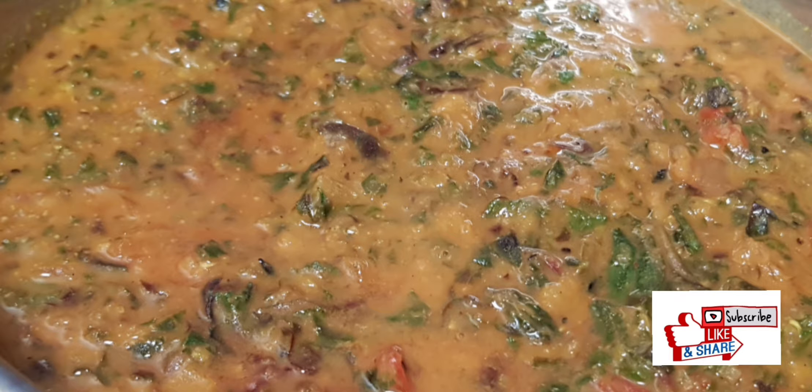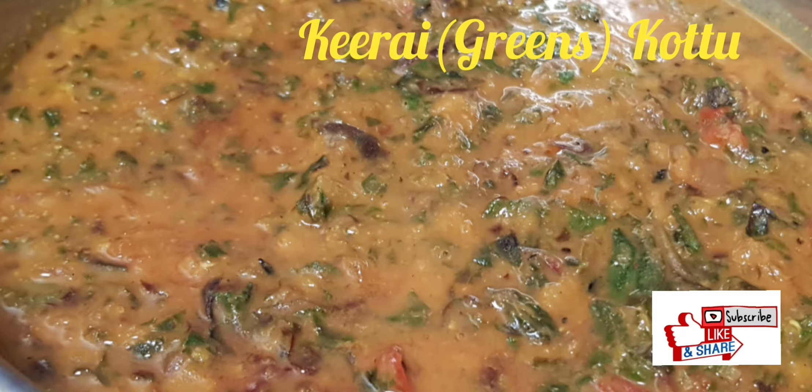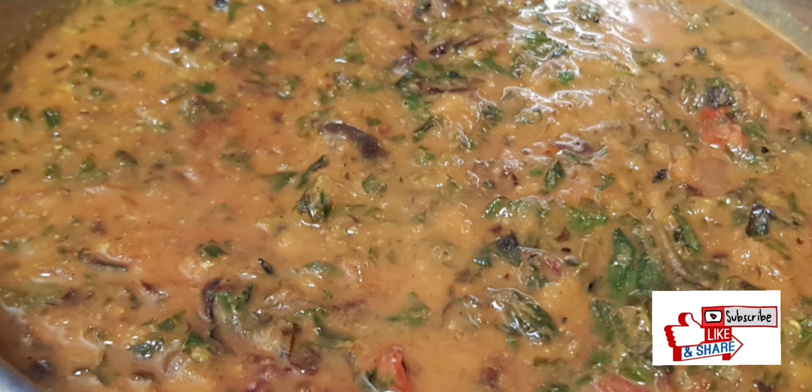Hi friends, welcome to Just Home Samuel. Today we will be seeing how to make Keerae Kootu. Keerae is nothing but greens. Today I'm using a combination of green and red keerae.